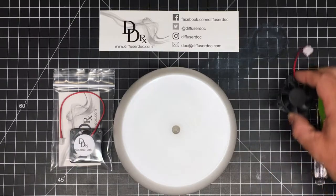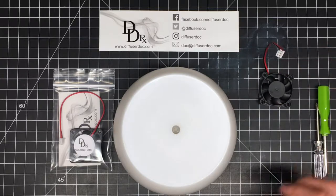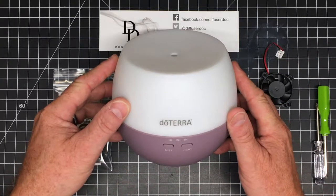Hey, this is Eric with DiffuserDoc.com, and in this video we're going to talk about replacing the fan in a doTERRA pedal diffuser.